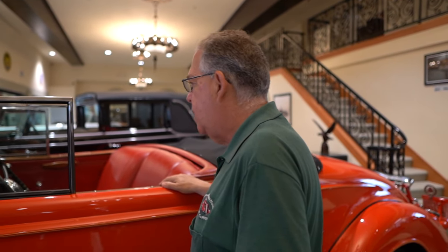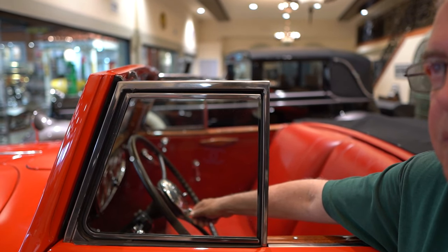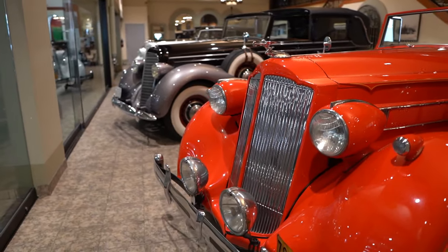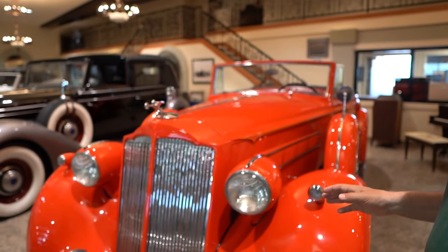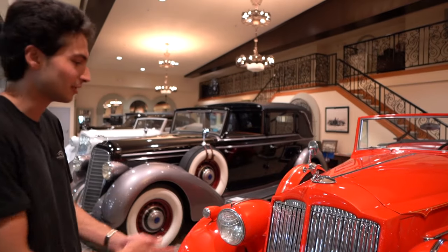This Packard is a little different from most pre-war cars. It doesn't have a spark advance because Packard was way ahead of its time. This is still the throttle, but the knob on the left is actually the headlights — that's how you turn the lights on and off. The grill opens up like a thermostat: when the engine gets to a certain temperature, it automatically opens up to let the engine breathe. There's a gauge inside that controls it.